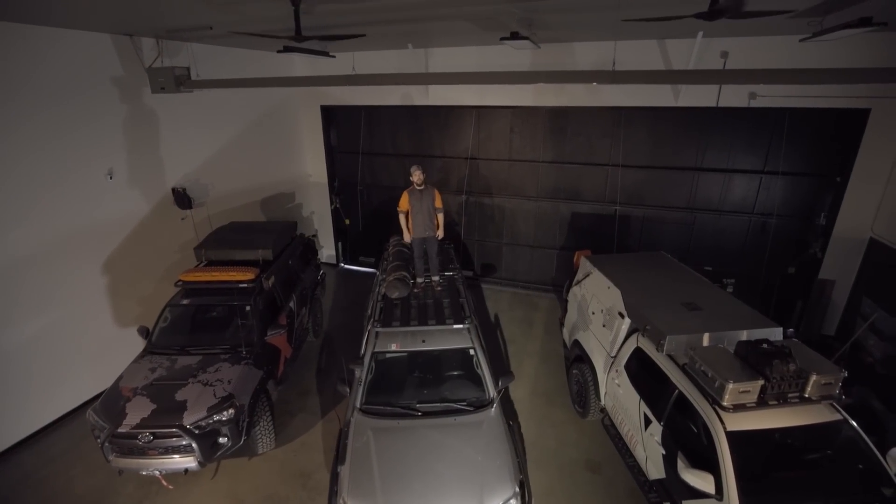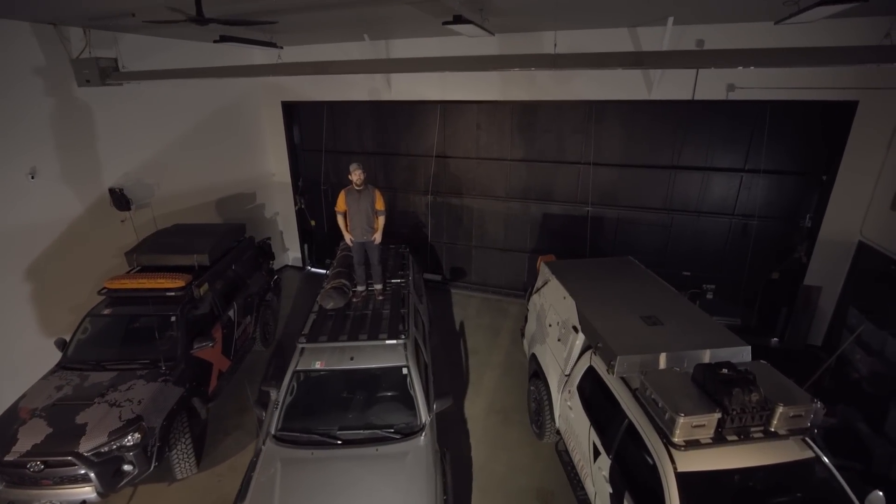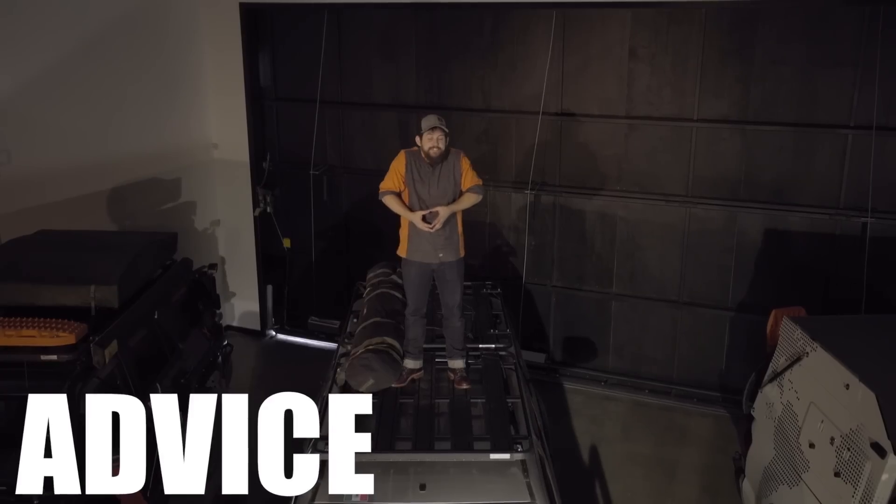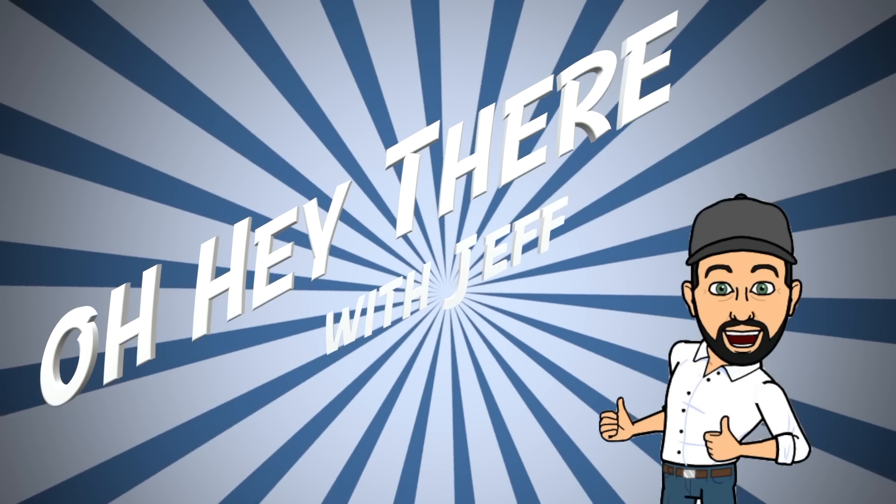Oh hey there, I'm Jeff. Welcome to Oh Hey There with Jeff. Today we're gonna be talking about roof racks. I'm here to talk about overlanding, from how-to's, advice, gear, vehicle builds, and everything in between.